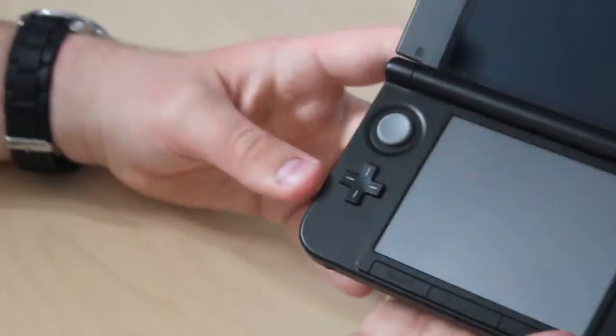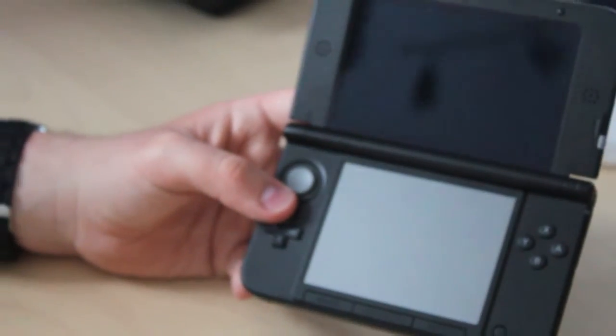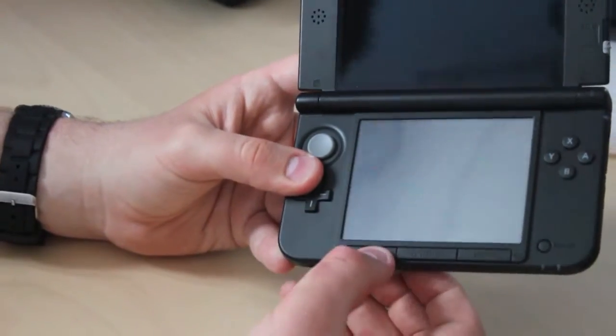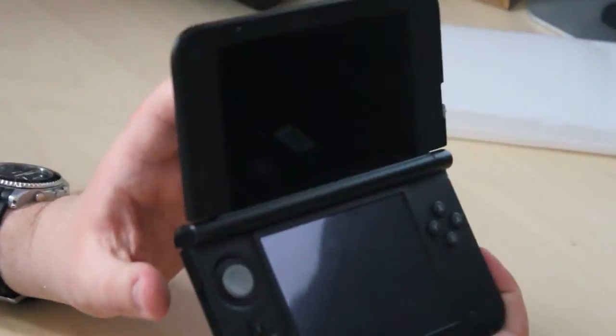On the inside, you can instantly see when opening this that the screens are, like, massive — they stick out at you quite quickly. These are now actual buttons, not a little strip, so they feel a lot more responsive when you're using them. And other than that, that's pretty much the 3DS XL in a nutshell.